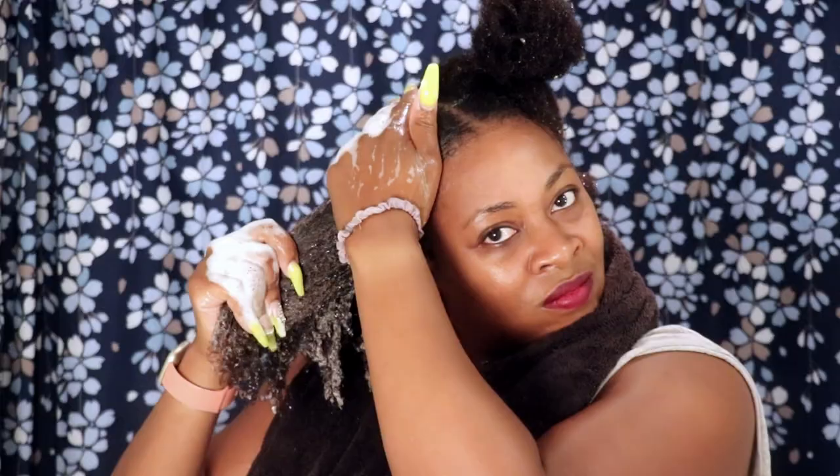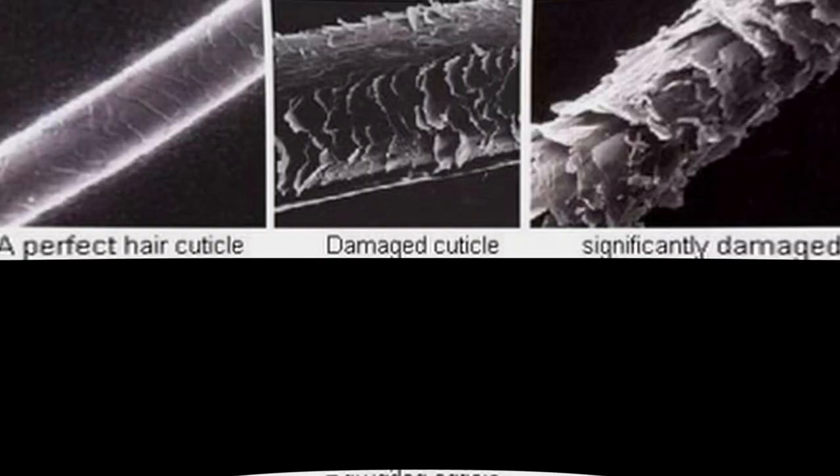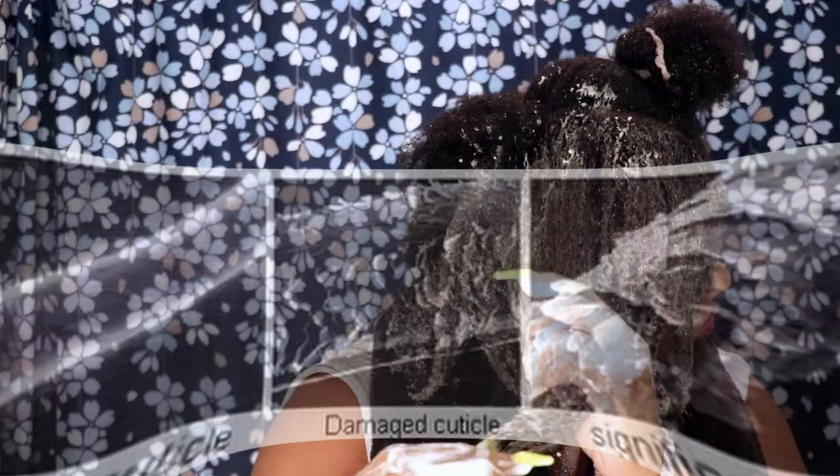Protein treatments are formulated to help create a layer of protection around your hair strand. They actually help to fill in the gaps in your hair cuticle, allowing your hair to retain moisture for longer and maintain strength and manageability.